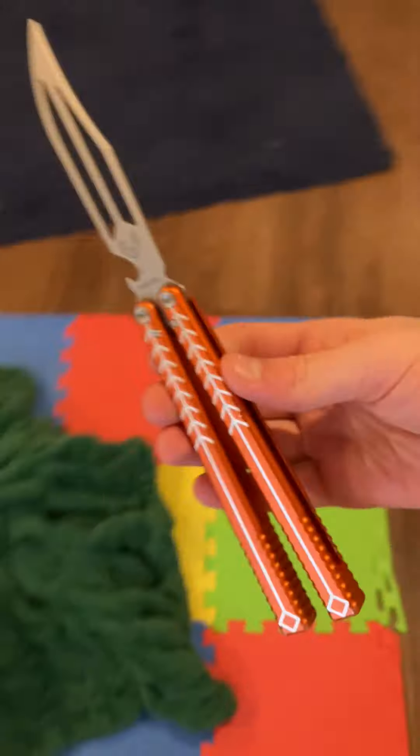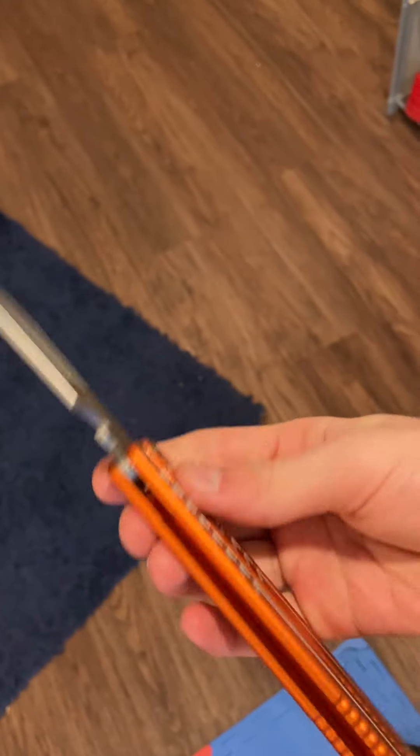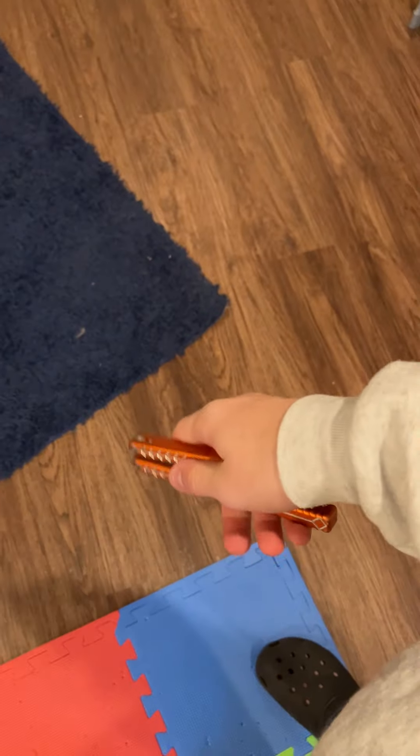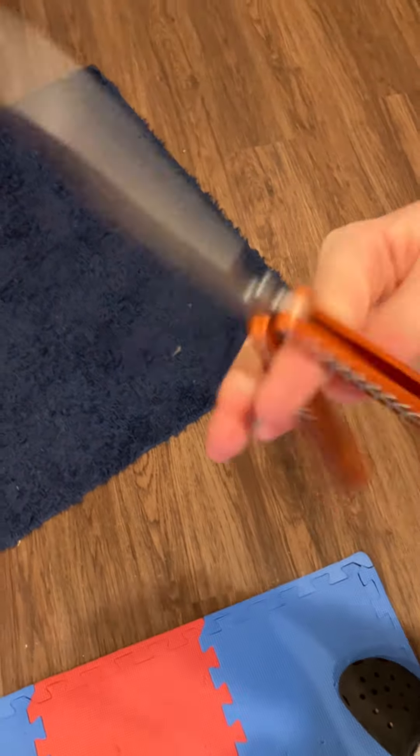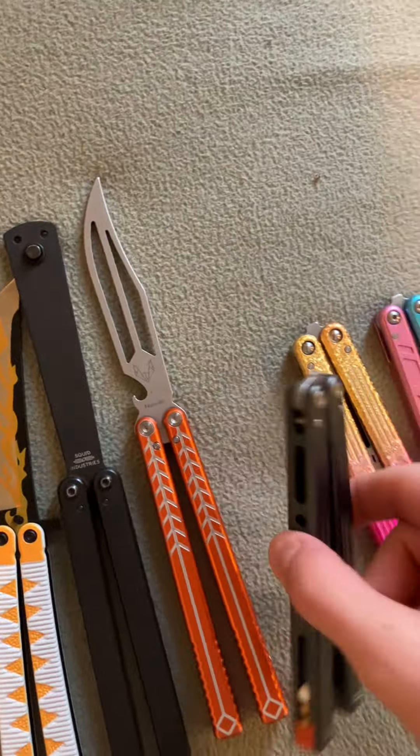There's the Balisong Evolved that I did a review on — got like 2,000 views or something, which is crazy. It's good. This is what I learned on, and I got this a year ago at Christmas. This was my first ever real balisong — this is where I mark my start of flipping, because before that I just had them and didn't really do tricks.